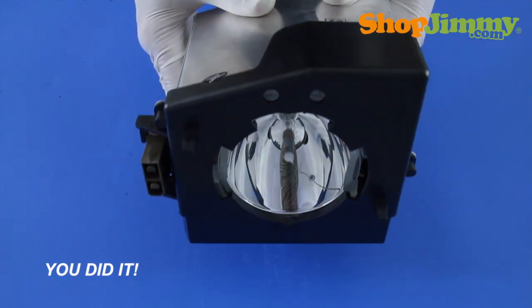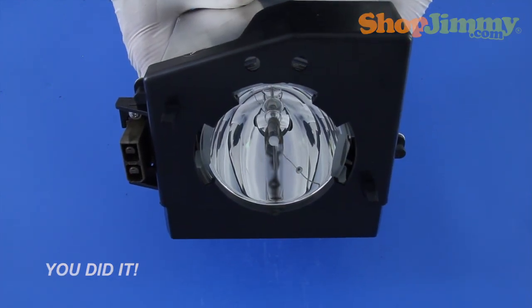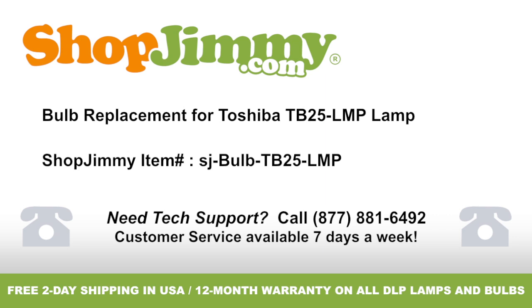Well, look at that — you did it. Your lamp is now ready to be reinstalled into your TV. Thank you for watching one of our many tutorials here at ShopJimmy.com. If you need any further assistance, please don't hesitate to call our award-winning customer service team at the number on your screen. To help with your inquiry, please write down the ShopJimmy item number also provided on your screen.